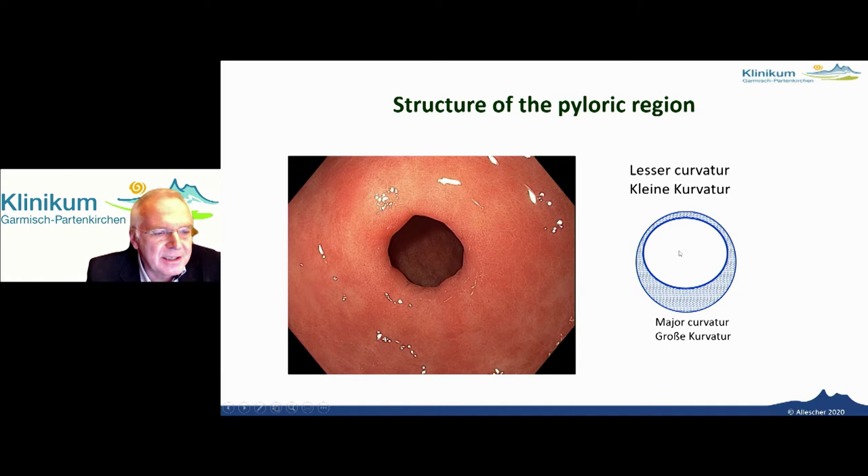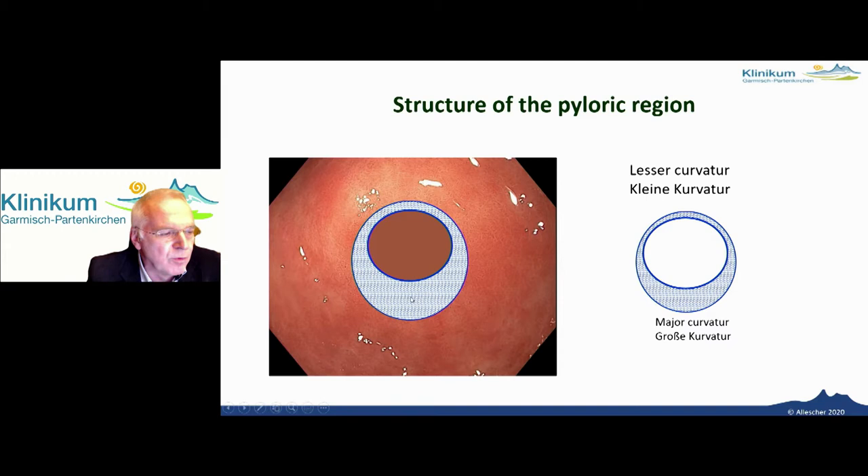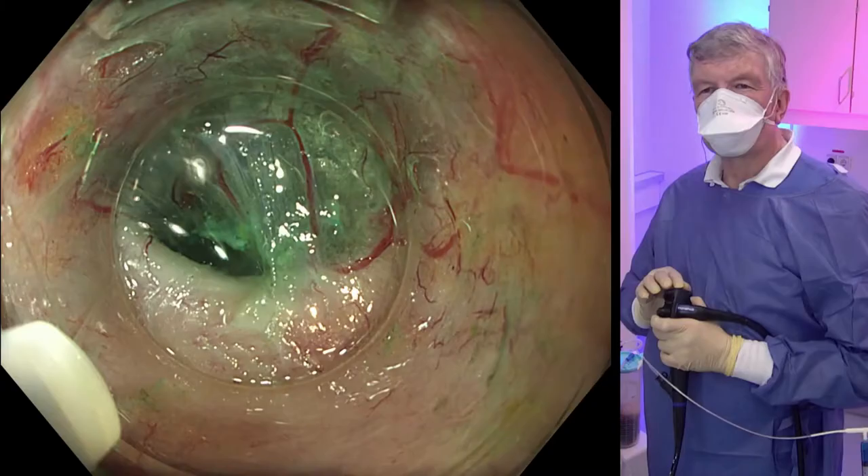Here we see the pyloric muscle. It's not homogeneous, it's not roundish. The main part is at the major curvature. Therefore, it makes sense to do the POEM cutting at this side of the gastric stomach, as you can see here.